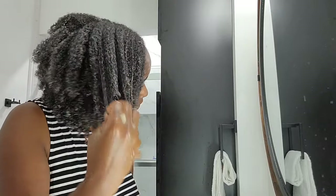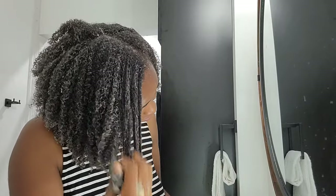As you guys can see, the gel is just gliding through — my finger just gliding through my hair and my curls are loving it. My curls are definitely loving it.